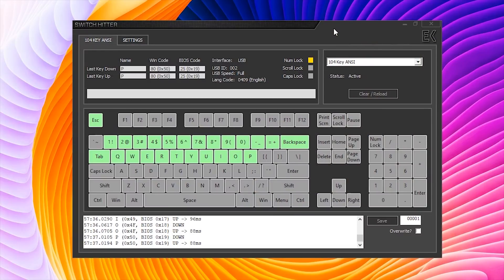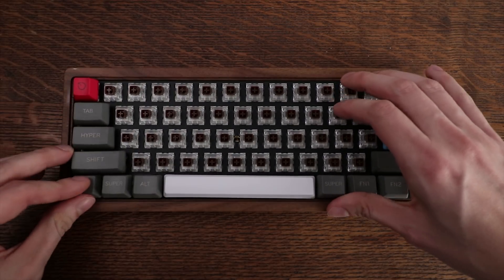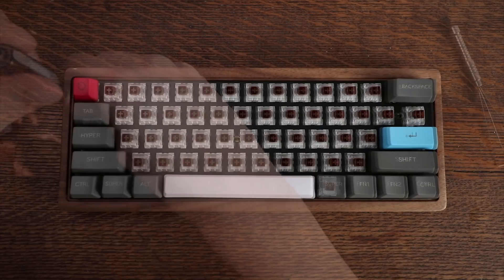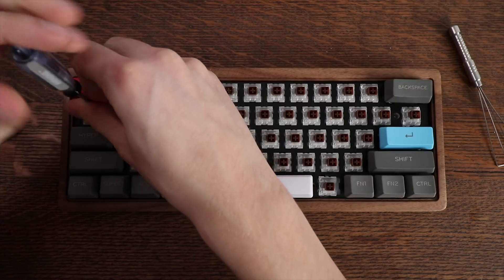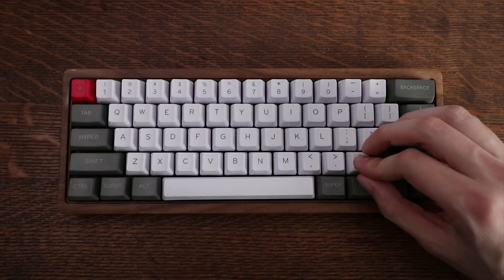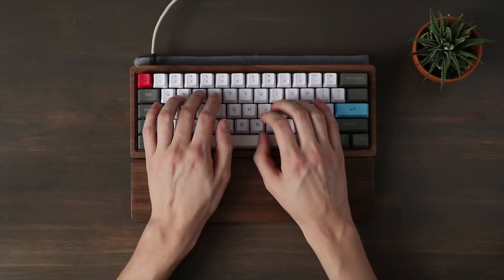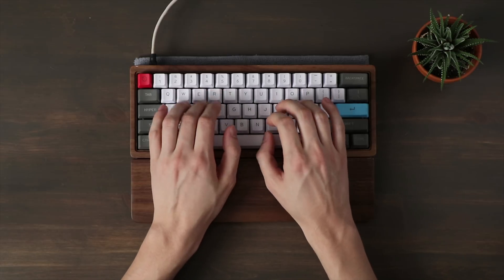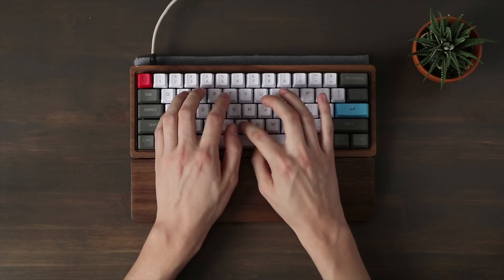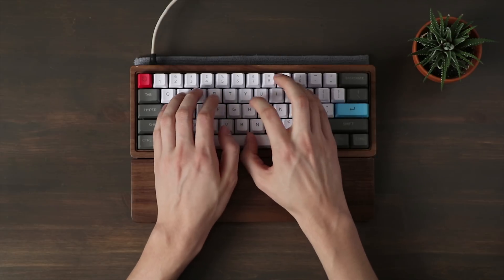Once everything is soldered, test the keyboard by plugging it in and using software called Switch Hitter or something similar. Once everything is working, go ahead and place your assembly into the case, screw it in with the six screws, add your keycaps, and you're good to go.